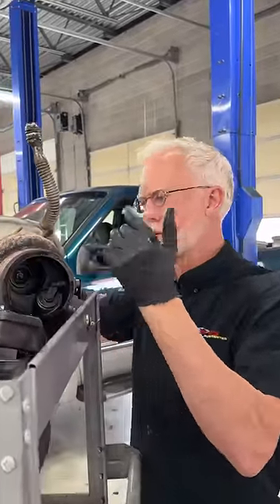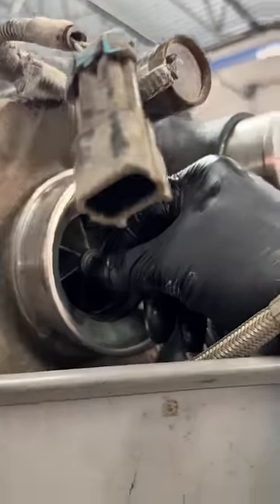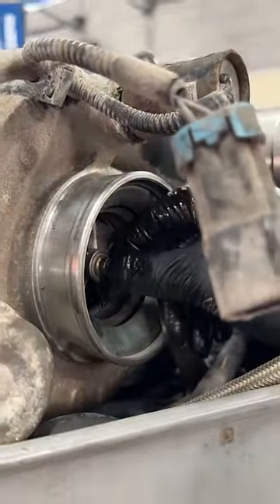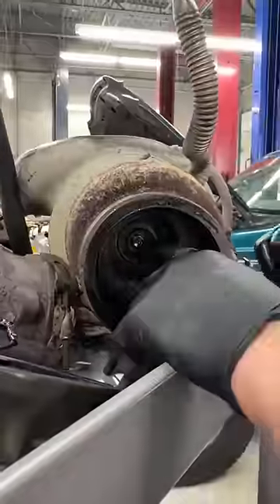I'm going to show you over here on the intake. You have the impeller, and as you can see, the impeller is all wiped out on the intake side. Now on the exhaust side, there's no impeller.